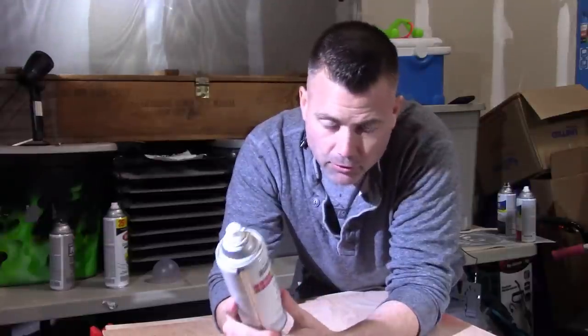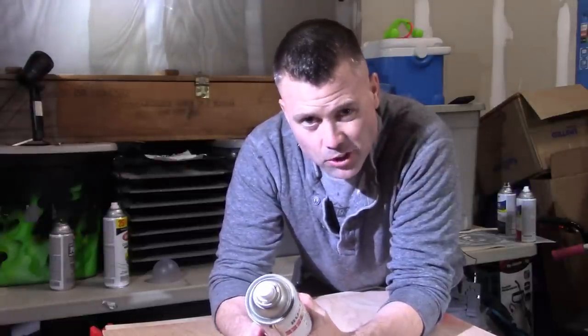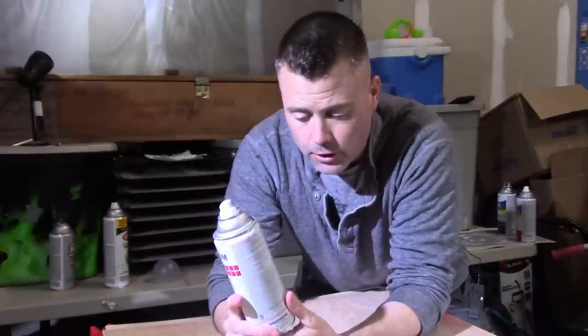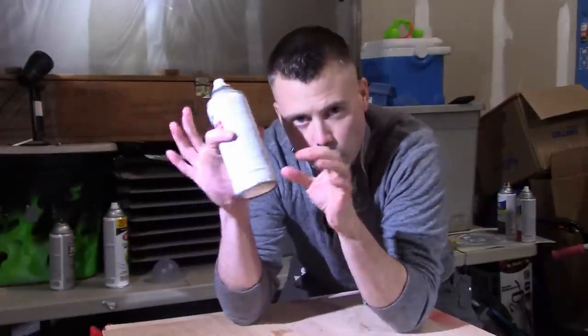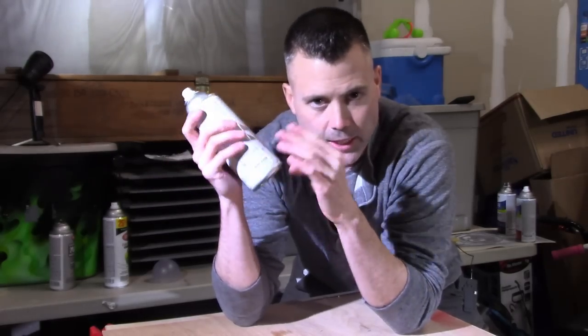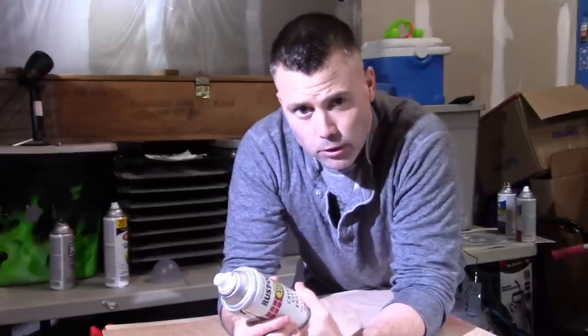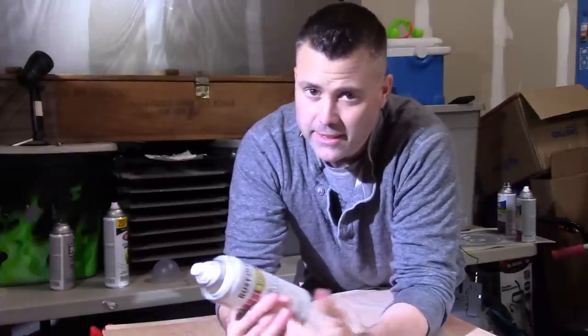Last but not least: if you really want your project to look amazing, they now make two-part clear in a can. It's pretty pricey — I'll put a link in the description — but the way it works is it actually mixes in the can. There's a little button on the bottom; you press it, it starts the mixing process, you mix it up, and then you have to use the can within about a day. If you don't, it'll screw up and won't work anymore. It is pricey, but it works really well if your project is worth it. If you've got any questions, check us out at CommandoDesigns.com. I'm Tony D.